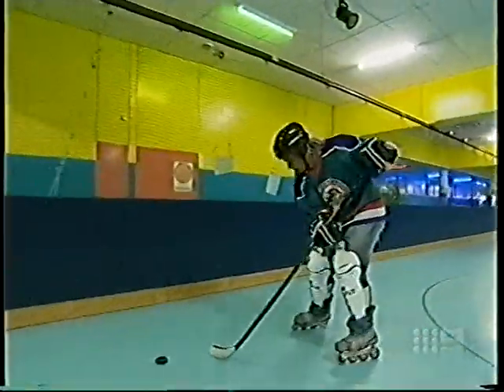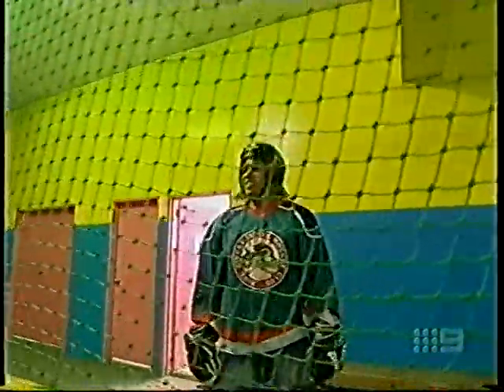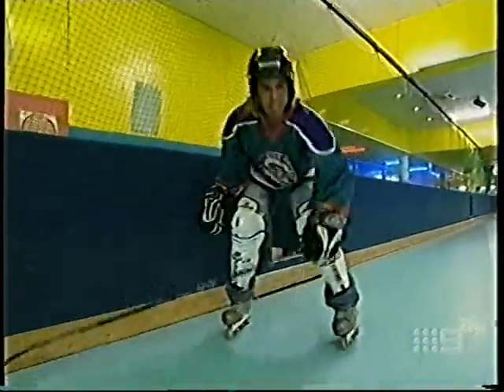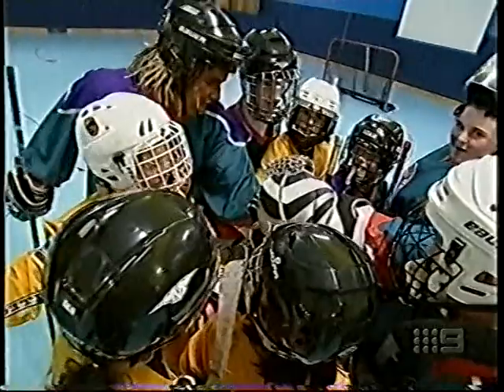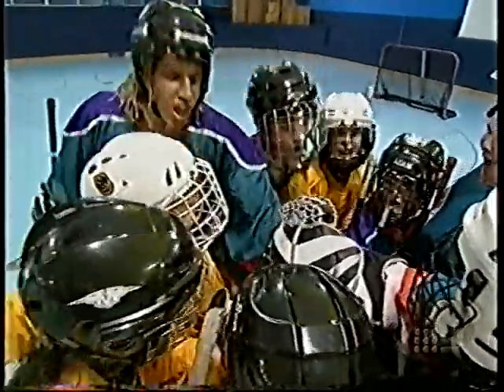Almost game time, just need to warm up a little bit more. Thanks for helping me test out the old padding. I'm pumped! Let's go, Dragons! Let's go! Alright Shaqsters, I've earned the right to wear the jersey. Let's do this. One! Two! Three! Dragons!